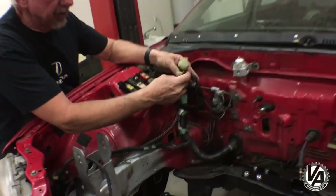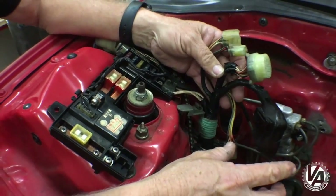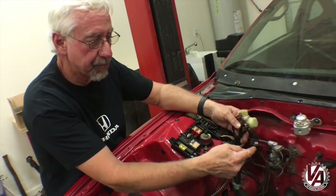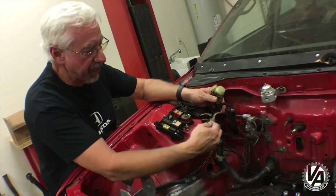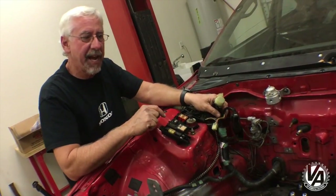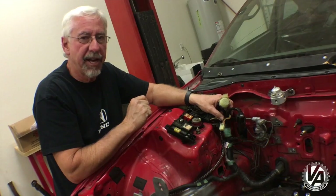These plugs right here are all for the old engine harness. We do need some power from some of these plugs and backup lights and things like that. But what I'd like to do is take them, peel them all back, and tuck them back in underneath the dash so we can get a better looking engine bay.